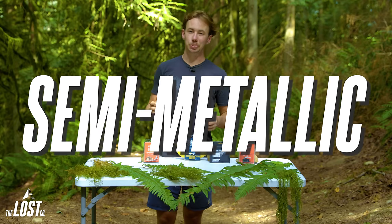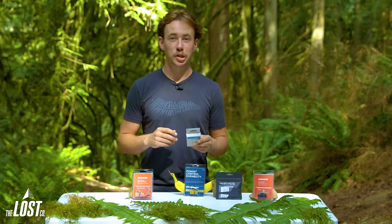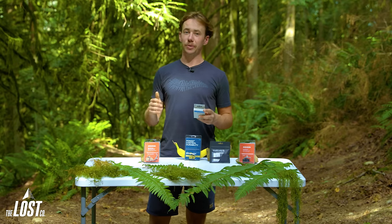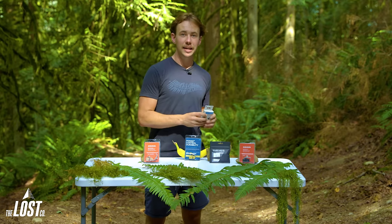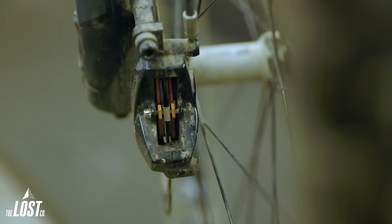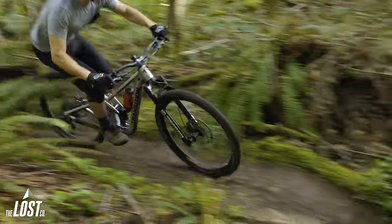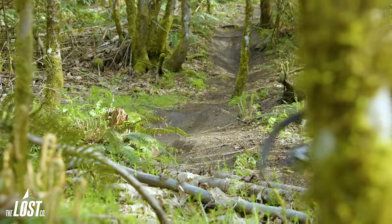Semi-metallic pads are a super common option and are a bit of a middle ground between organic and metallic pads. By combining the material used for both pad types, they're supposed to offer the best of both worlds. These are made in the same way as organic pads, bonded together with resin rather than sintered like a metallic pad. Because of their resin construction, these are more prone to glazing than metallic pads and can be thought of as a more powerful organic pad. Each company's version is slightly different due to different ratios of metallic and organic compounds. In general, they aim to provide better performance in the wet than organic pads, less noise and rotor wear than metallic pads, and better heat resistance than organic pads — but they don't have quite the power or wear life of the metallics.